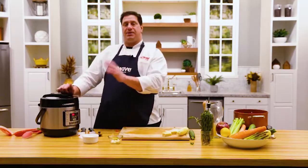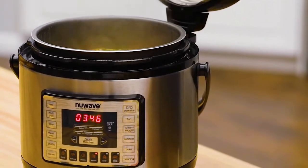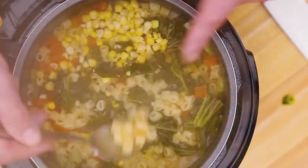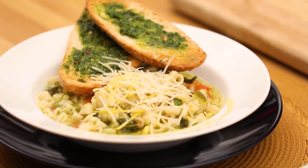It's going to preheat and then count down from 10, and we're going to have the most amazing soup. Look at that — pasta perfectly cooked. A beautiful summer and springtime soup right out of the Nutri-Pot pressure cooker. Thanks guys, we'll talk again.